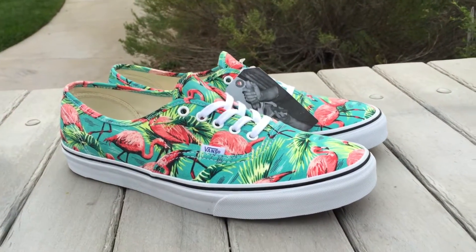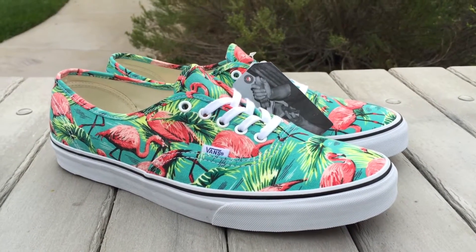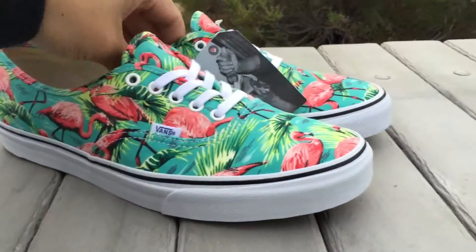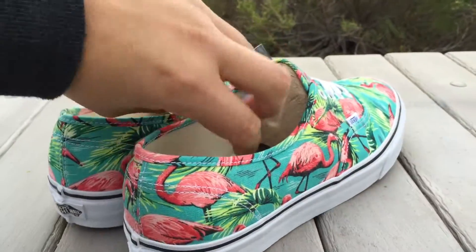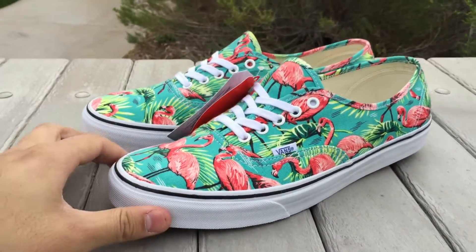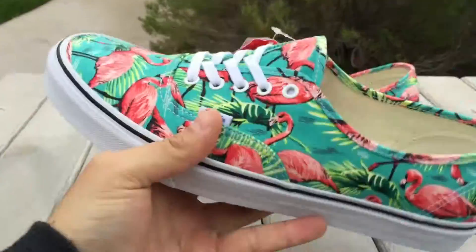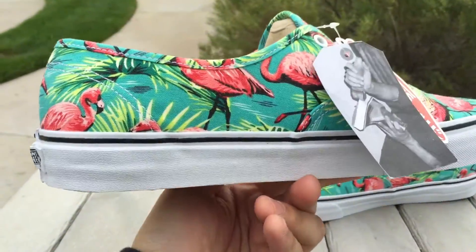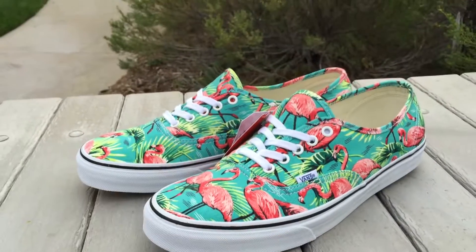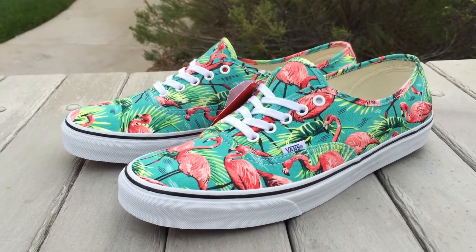These just dropped back in February and released in all kinds of different sizes — toddler, boys, women's, and men's. Being from the Van Dorn collection, this is a retro print, not one I've seen before on any vintage shoe, but definitely a cool print. Obviously a very spring/summer themed shoe — flamingos, palm trees.